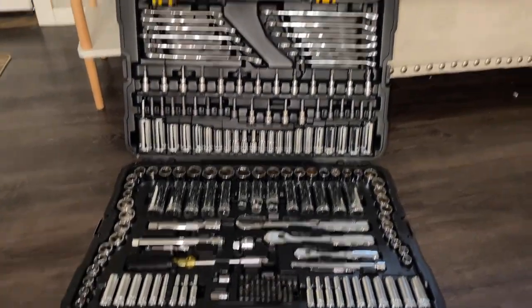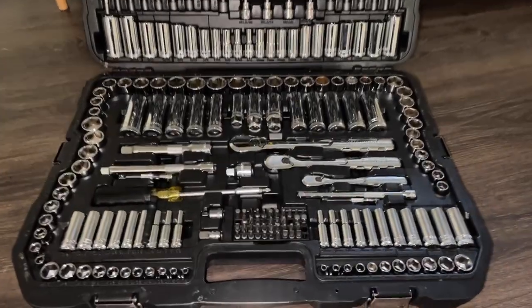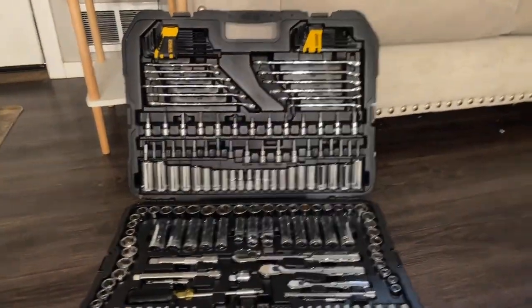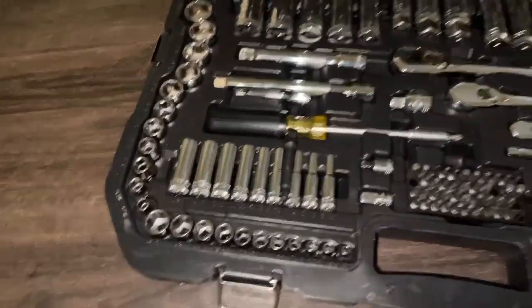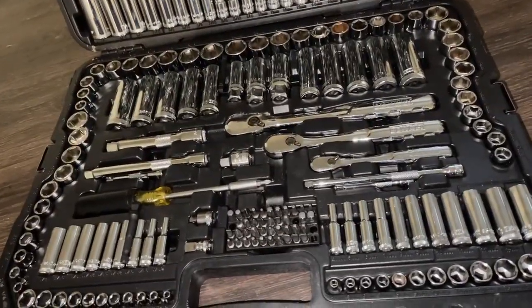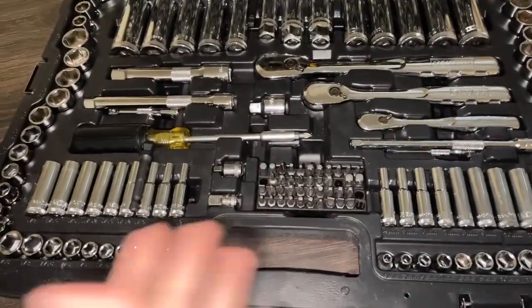This 247-piece DeWalt tool set is amazing — it literally has everything you need. You get every size possible of every single thing, and I love how organized everything is. Even if you take a lot of things out, it's easy to find where they go because they wouldn't fit in other spots since they're all certain sizes.